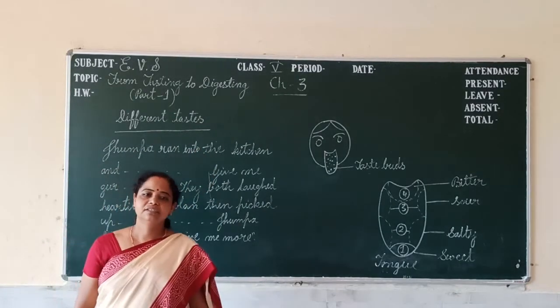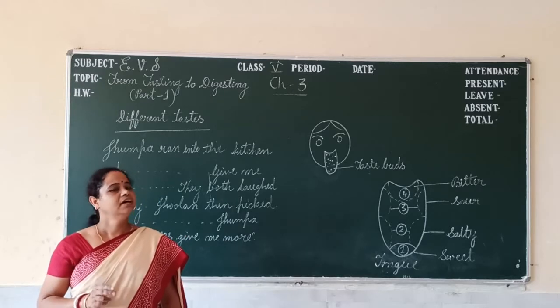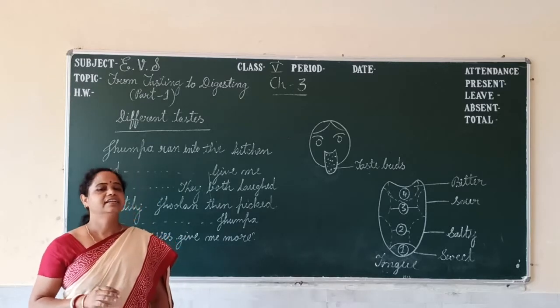Our chapter starts with three characters: Jhulam, Jhumpa — both are sisters — and their mother.